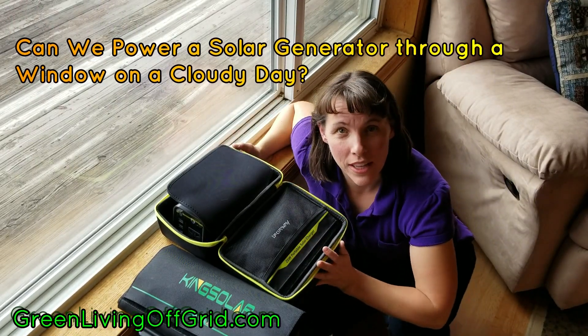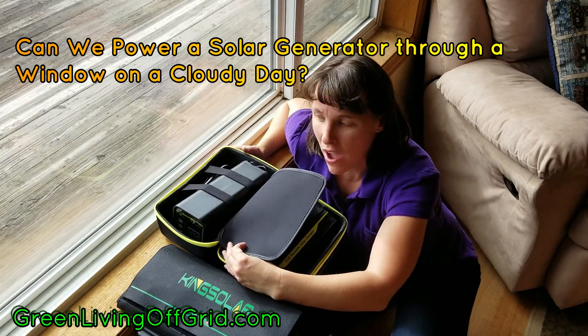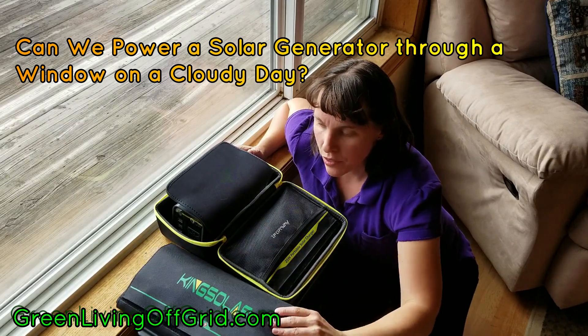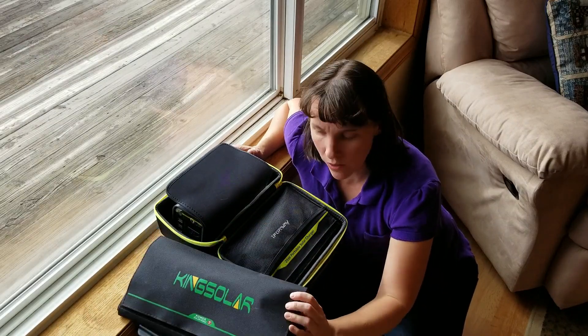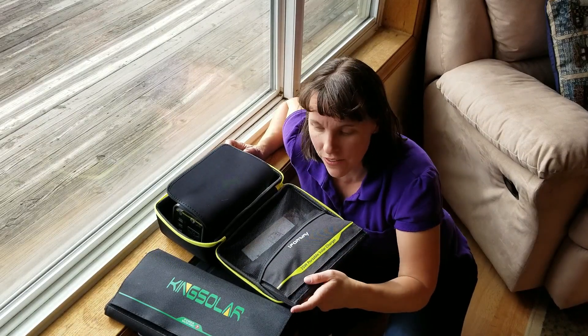Hello, this is Christy with GreenLivingOffGrid.com and today we're going to be doing an experiment with my i4-way solar power generator, being powered with both the King Solar 40 watt solar panel and the 25 watt solar panel that i4-way sells, that fits inside the bag.